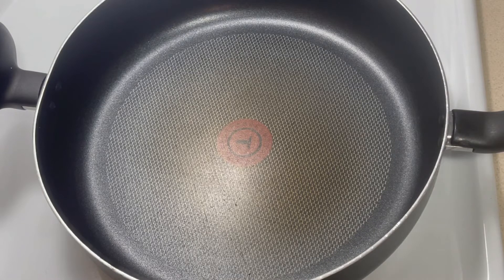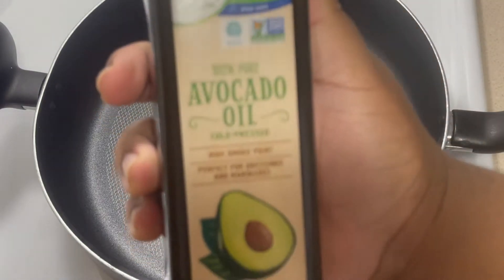So what we're gonna do next for our hot dog and french fry meal is go ahead and cut our stove on, get that nice and hot, and add any kind of cooking oil that you choose. I have avocado oil.